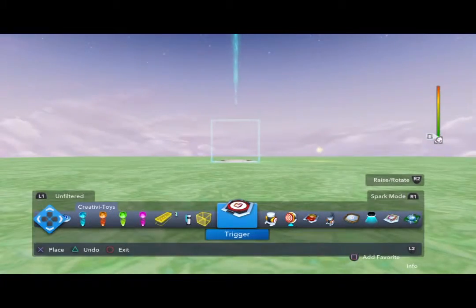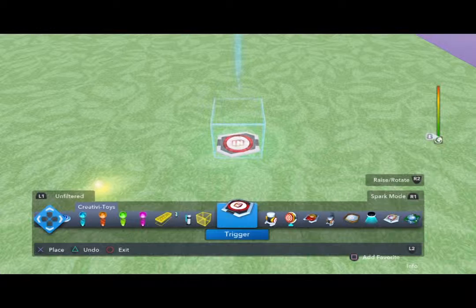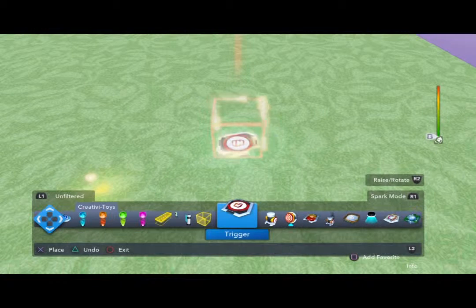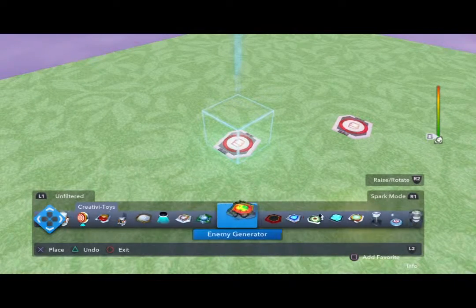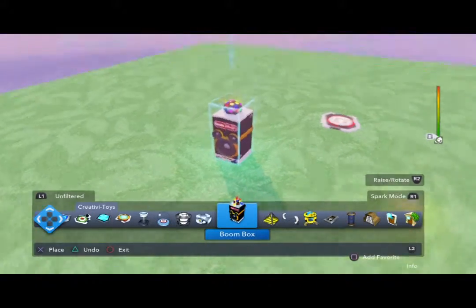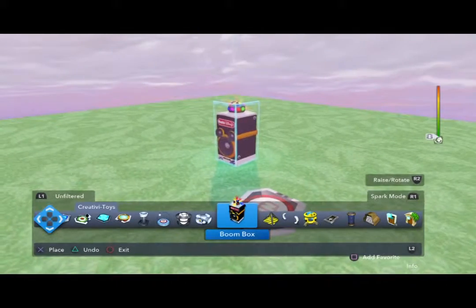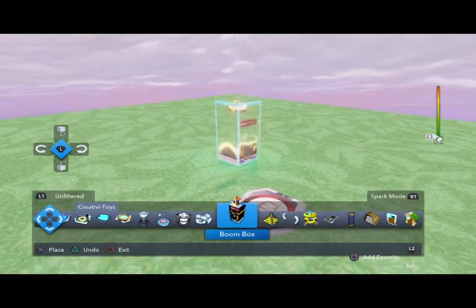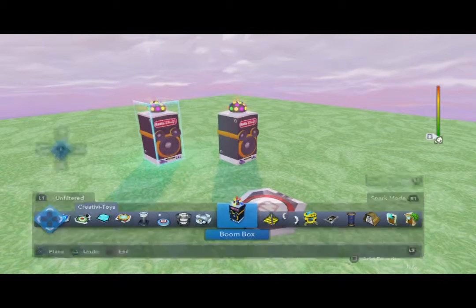You can have multiple trigger plates. We're going to lay this one down by pressing the X button. Here we go — the boom box. This boom box will play music when you step on it. We're going to place it right there, and now we're going to get Iron Man over here with his wand.